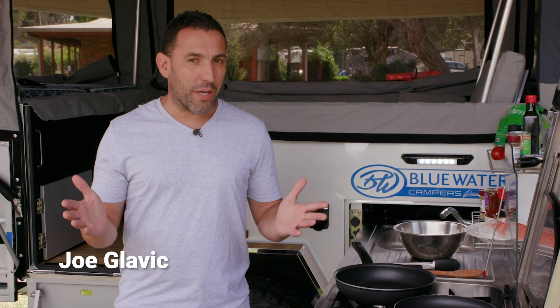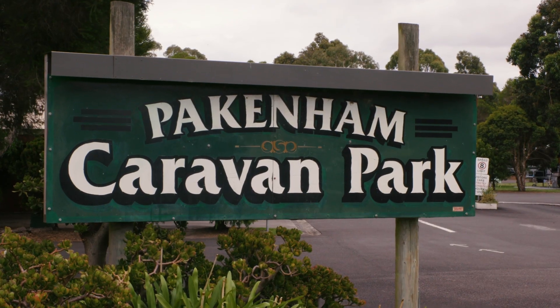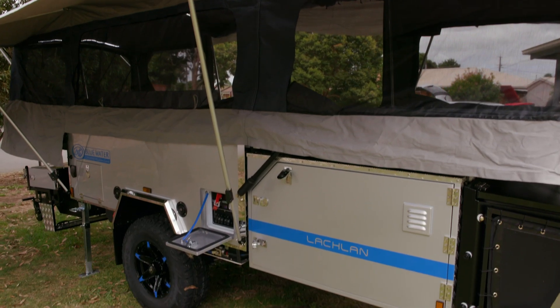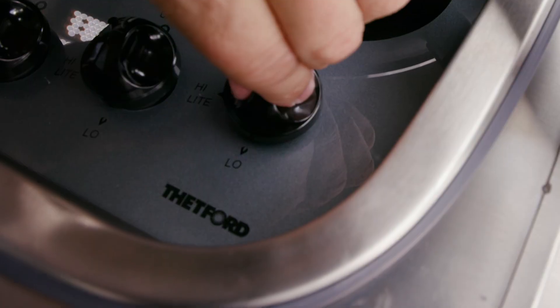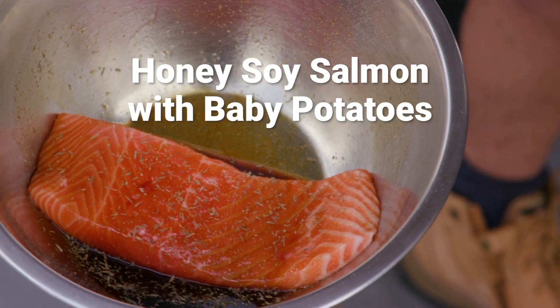G'day guys, Joe here. Welcome back to another episode of Go RV Camping Cuisine. Today I find myself here at the Pakenham Caravan Park. Behind me I have a blue water camper trailer, and I'll be cooking for you on this Thetford Topline three burner cooker. Today I'll be cooking a nice piece of Tasmanian salmon.